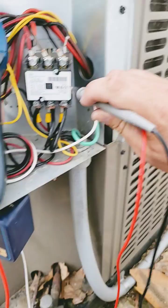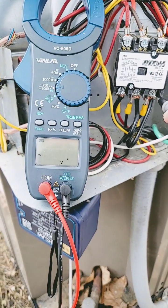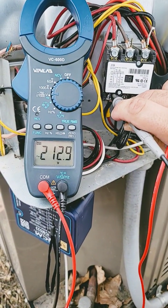Take your meter, turn it to volts AC, and check from ground to each leg: 120, 120, 212.